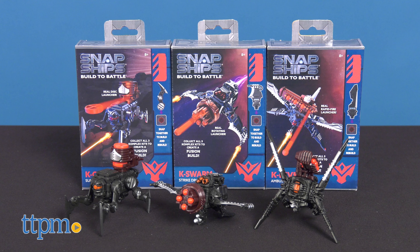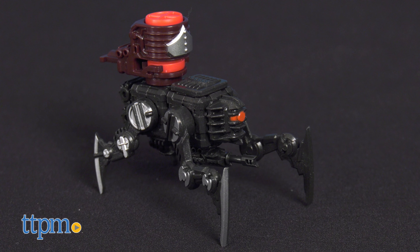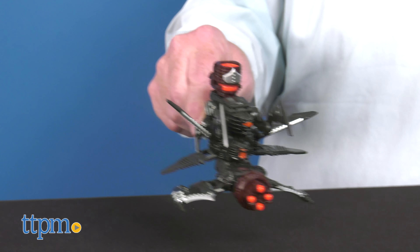From the dangerous and dastardly fighters known as the Complex, here are the K-Dive Ambush Drone, the K-Crawler Suppression Mech Drone, and the K-Swarm Strike Drone. Combine all three of these kits to build the K-Form Fusion Build.